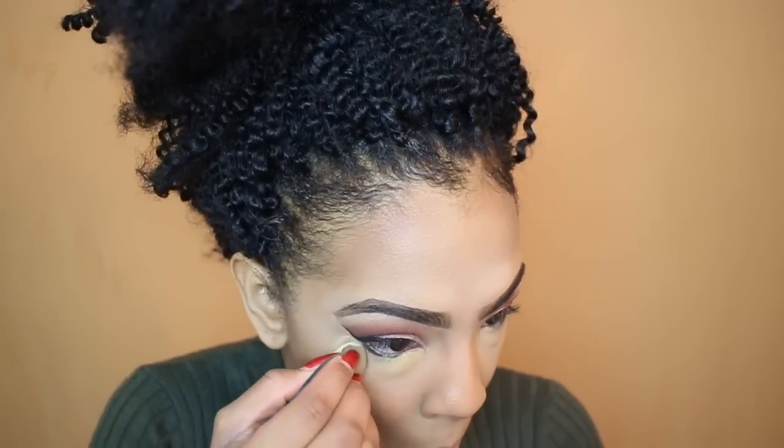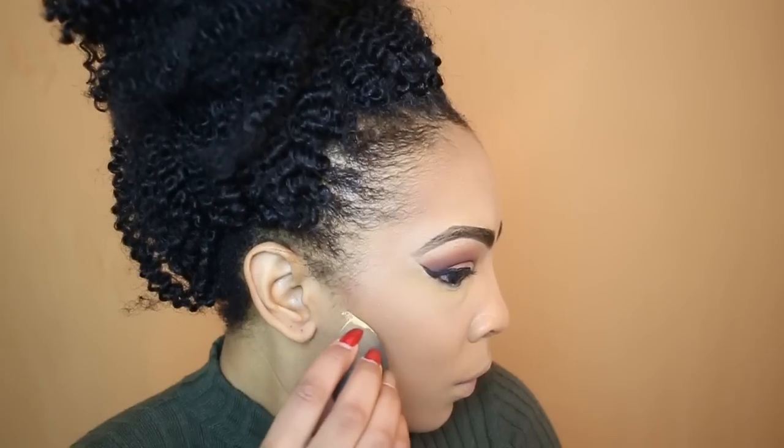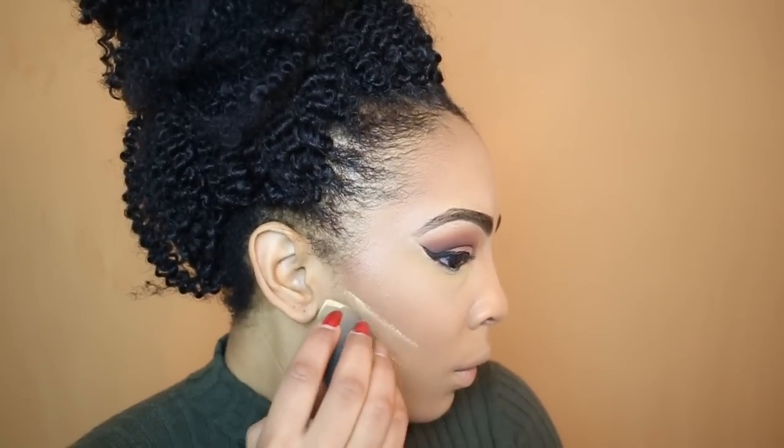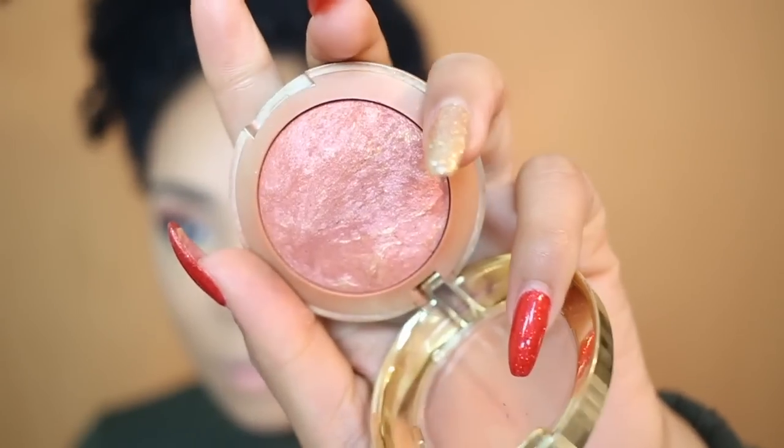Going back in with my Sasha Buttercup setting powder to set all the areas where I placed concealer. I'm also going to take it under my contour to chisel it out a little bit more and make it pop, then blend that out immediately.